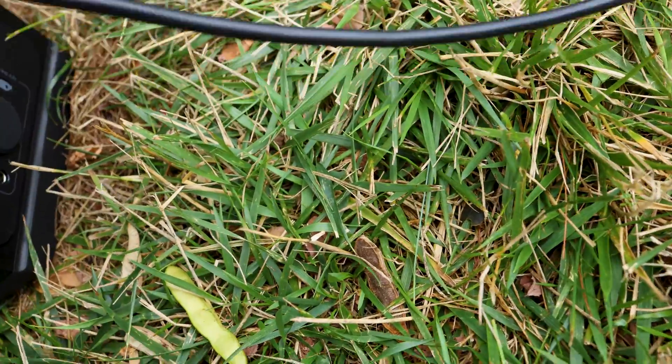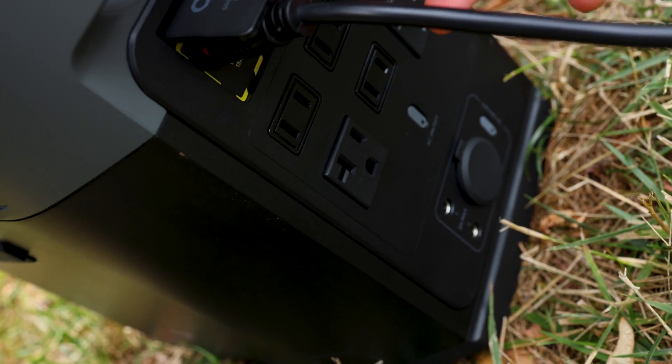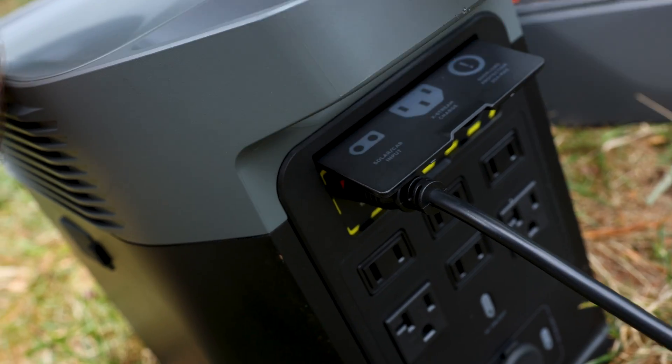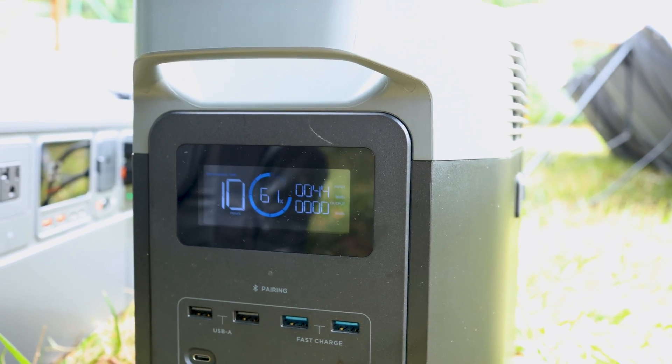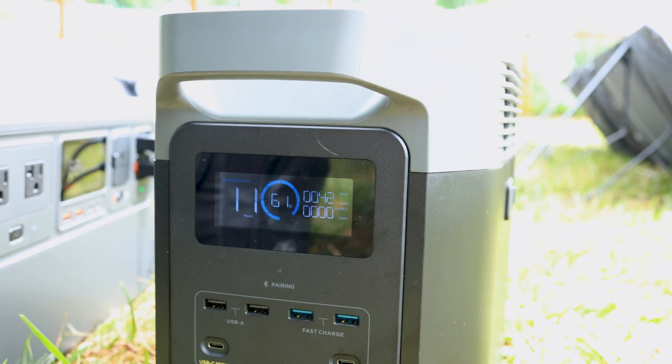For the EcoFlow, you can plug in a single solar panel directly without a dongle — but if you have multiple panels, you either need a splitter or a larger single panel since there's only one input. Plugging in a single 100-watt solar panel, we're getting about 54 watts coming in, and it's going to take about nine hours to charge from that alone.